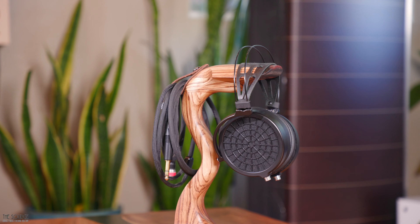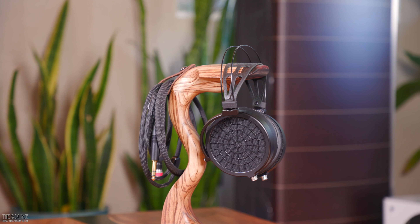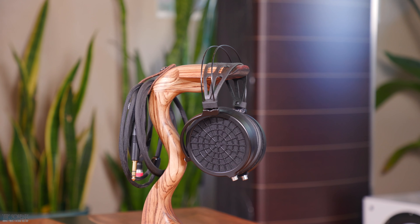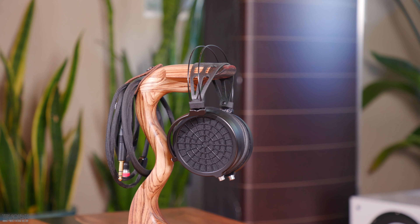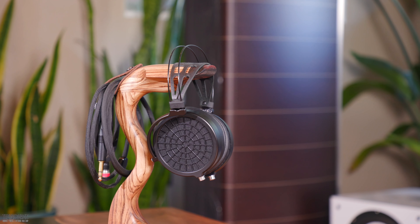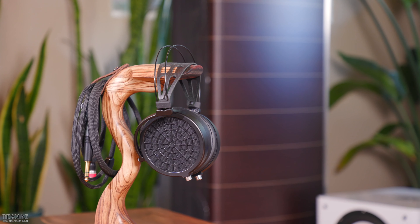Switching to the suede pads, the drums have more body and punch when being played. Cymbals also have a bit more energy while Mark's vocals have more presence. This is what is so cool about pad rolling with headphones — same headphone, but a different presentation and sound. The guitar has more twang on certain portions of the song than the perforated pads, and on first listen, I get the sense that the perforated pads are the more balanced, fun sound, and the suede pads are the more impactful, exciting sound.